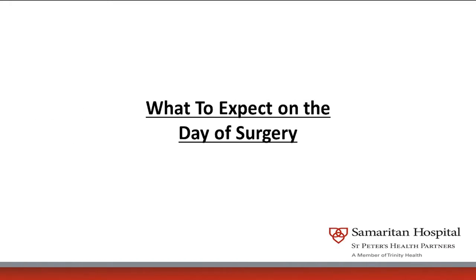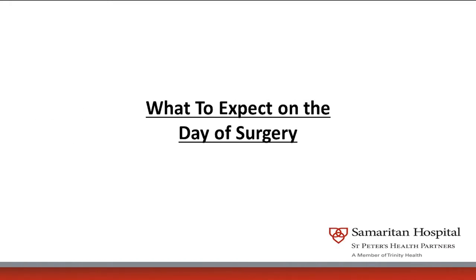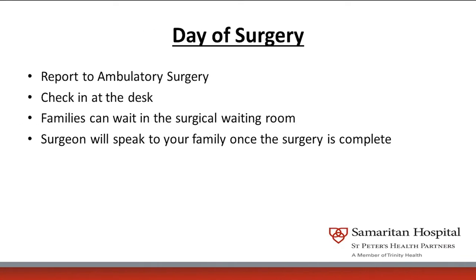The day of surgery, you'll report to the ambulatory surgery at the Lally Pavilion, go down to the basement, and check in at the ambulatory surgery desk. Once the surgery is finished, the surgeon will call your coach or whoever dropped you off. The nurses will have you provide that information so that we actually call the right person.